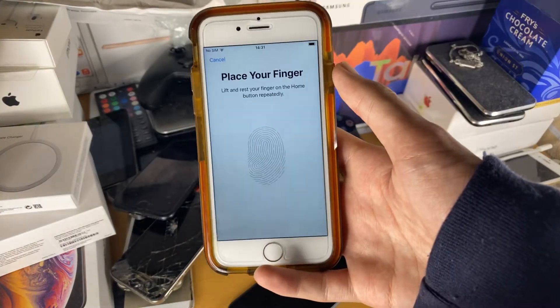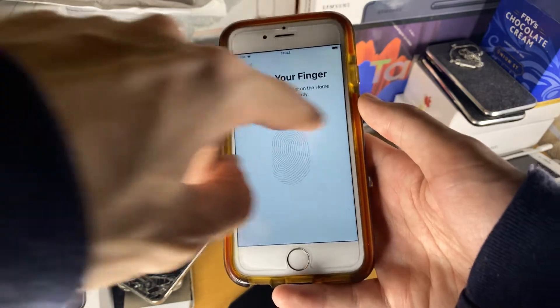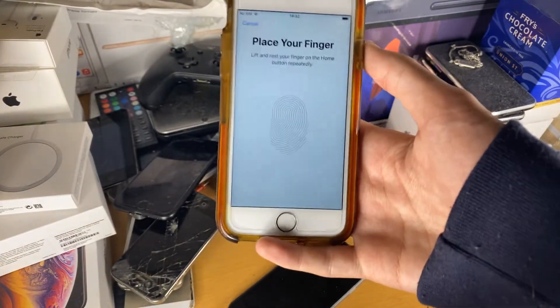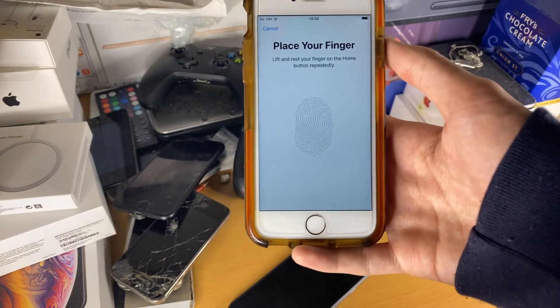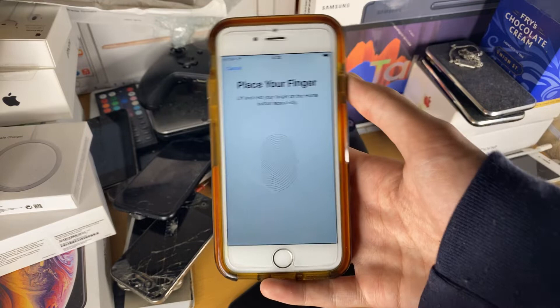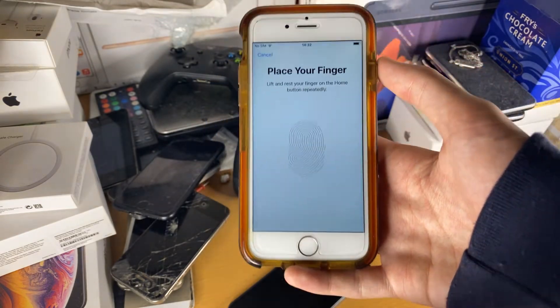Welcome everyone. You might be in a situation when you try to register your finger and you see 'unable to activate Touch ID' or 'unable to use the home button.' In this video I'm going to explain why on earth this happens and what you can do to get it sorted.